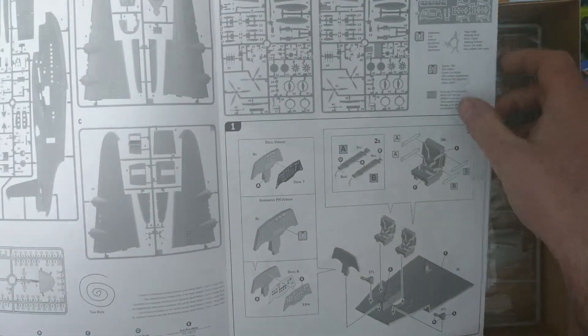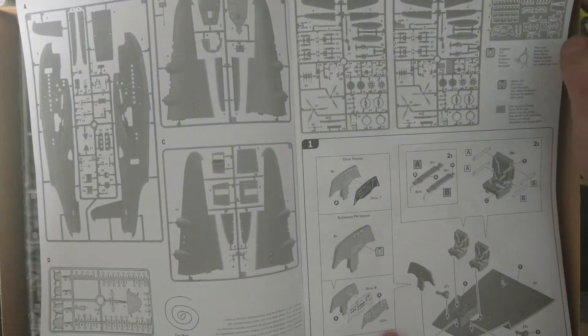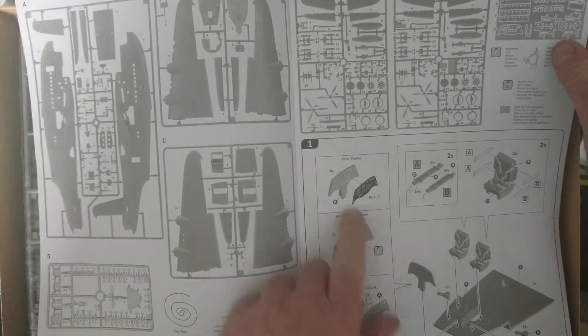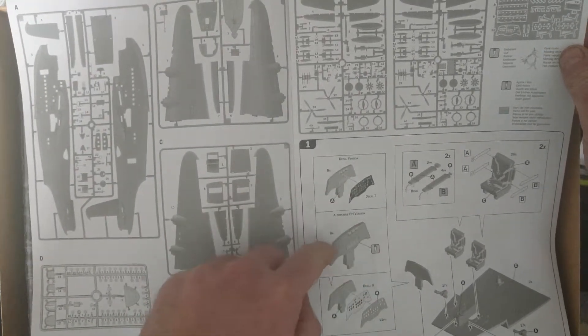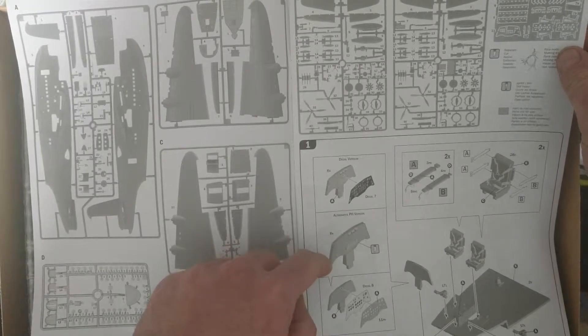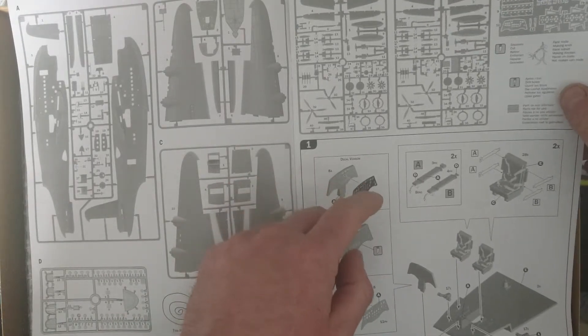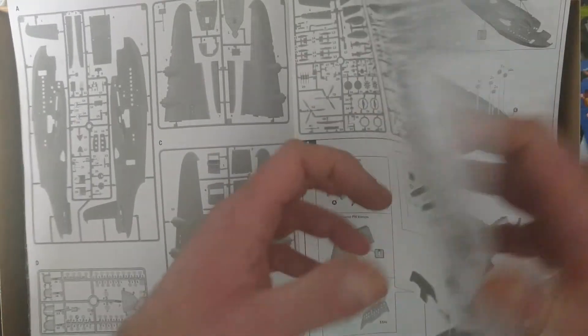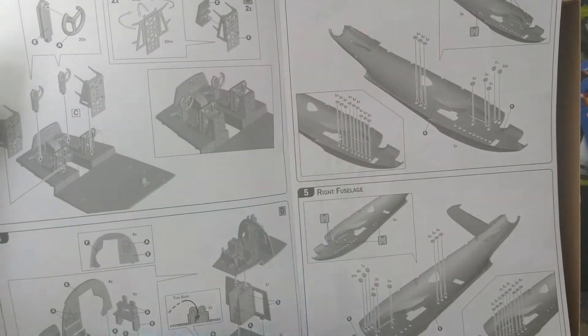I'll quickly flip through these instructions to get you in as best as we can. It tells you where the photo etch is — you can either do decals, or it tells you how to do the photo etch stuff where you have to clean everything off, separate the decals, and then put the photo etching on. Same with the seat backs as well — they're photo etched.